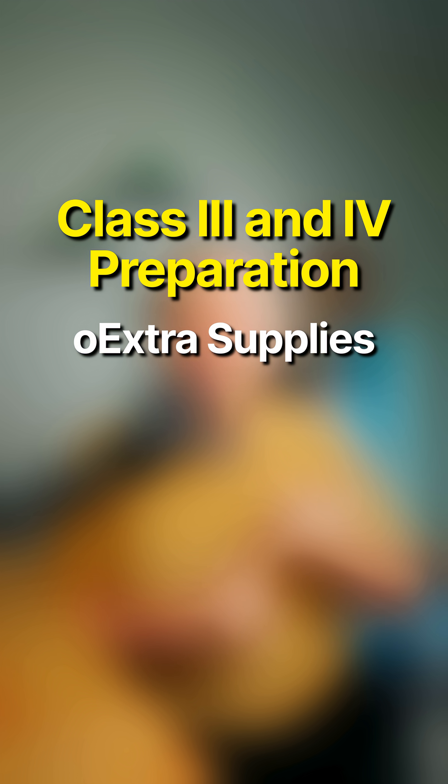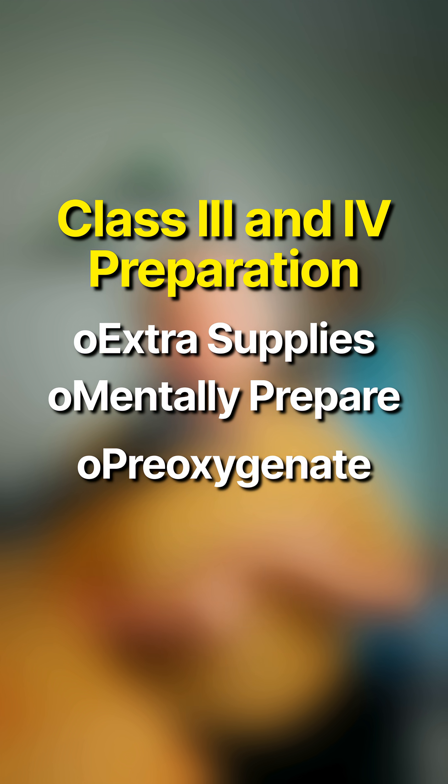What does class 3 or 4 mean? It means your airway is going to be a little difficult because that tongue is obstructing your view. Therefore, mentally you should be preparing yourself for a difficult intubation. Get a couple extra supplies, make sure you're mentally prepared, and pre-oxygenate really, really well. Remember, a class 3 or 4 Malampati score might make it harder to bag valve mask the patient, so using an OPA or an NPA is super important.